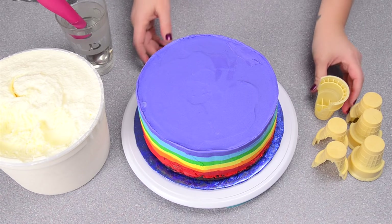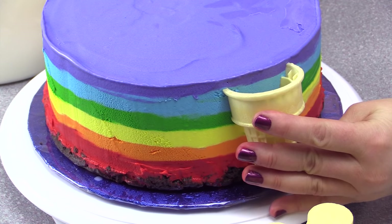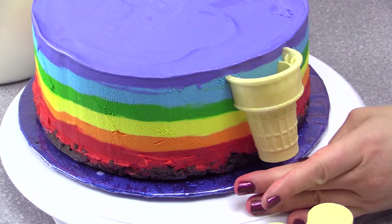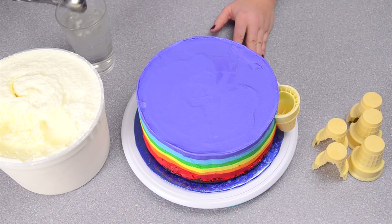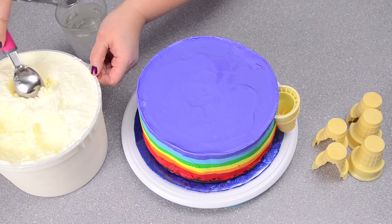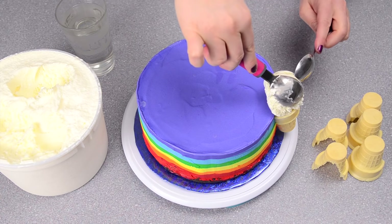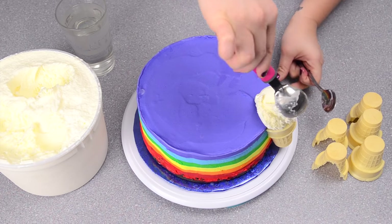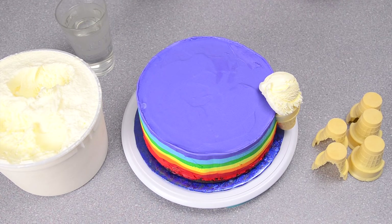Now I'm going to start putting my cones on the side of the cake. I'm just going to press my cut cone into the side like that — don't press too hard or you'll damage it. I'm taking my ice cream scoop that's been sitting in warm water and just scooping out a bit to put onto the top. I'm going to go around and put all six cones onto the side.